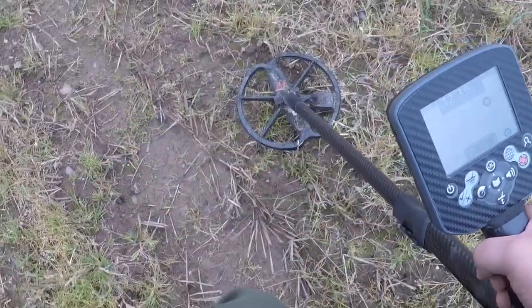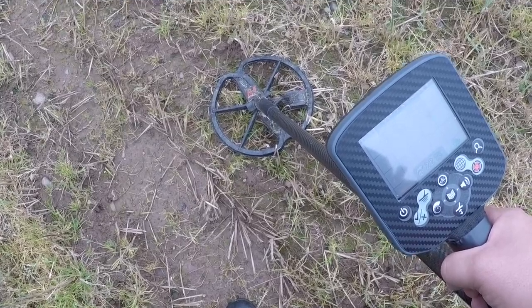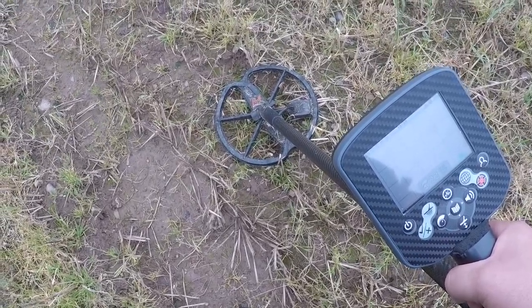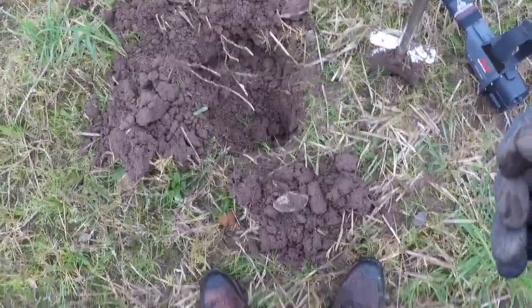Plus, I don't normally hunt in stubble — I'm normally 100% pasture. So really, really good to get a cut half off the stubble. Made up.